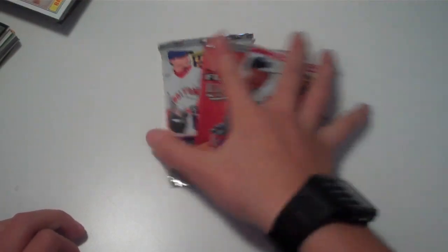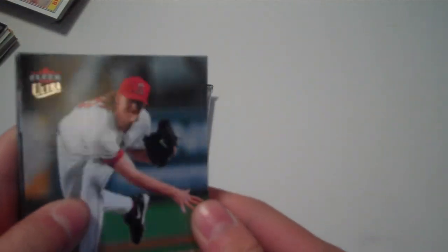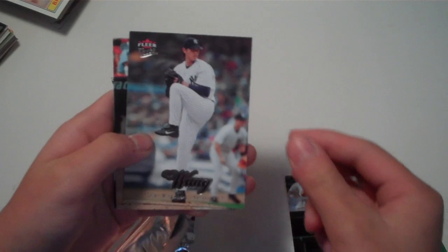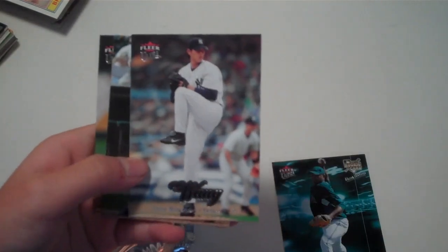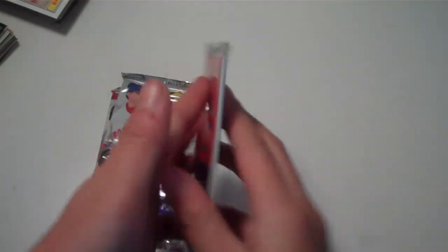Alright, so I'll start with Fleer Ultra and I'm going to look for submissions. We have Jared Weaver, Derrick Lee, Chien-Ming Wang, David Wright, and Juan Salas. That's a good pack — we got David Wright in there, Chien-Ming Wang, and Jared Weaver, and he's really good. I think he got traded to another team but I kind of forgot which one. Next up is the 2008 First Edition Update pack.